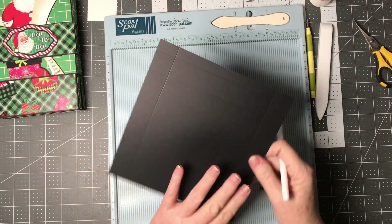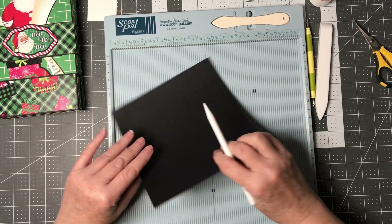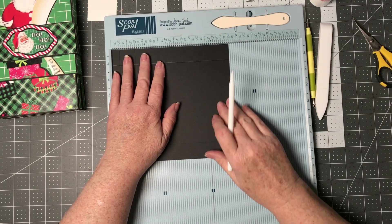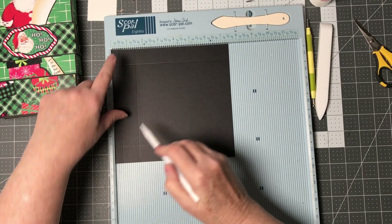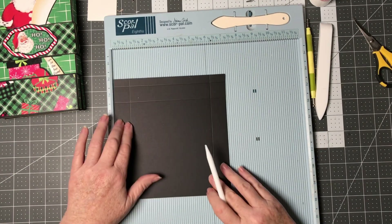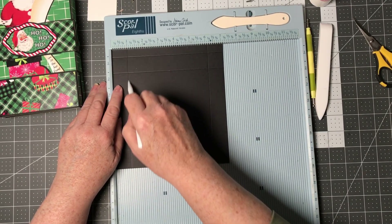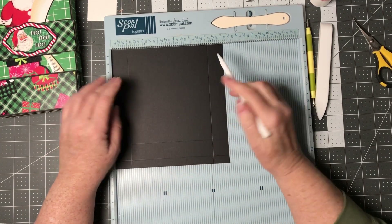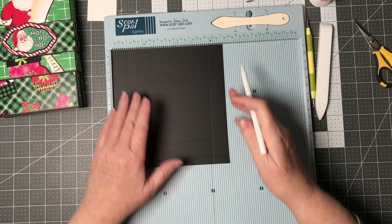Then you're going to cut another piece of black cardstock. This one is going to be cut at seven and one-eighth by seven and a half. Put the seven-and-a-half side at the top and score at a half inch, then at an inch and a half. Then turn it so you have the seven-and-one-eighth at the top and score at one inch, then turn and score at one inch again. The reason you have to turn it is to make this middle piece one-eighth of an inch bigger than the bottom so the cover goes over the top of it.